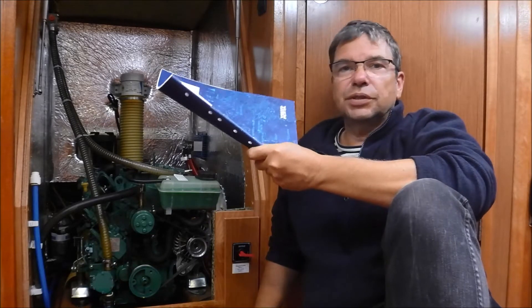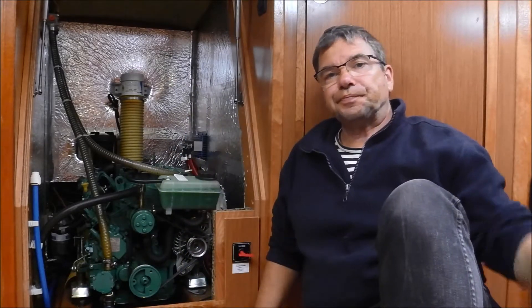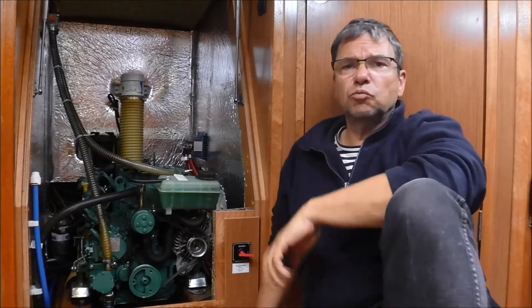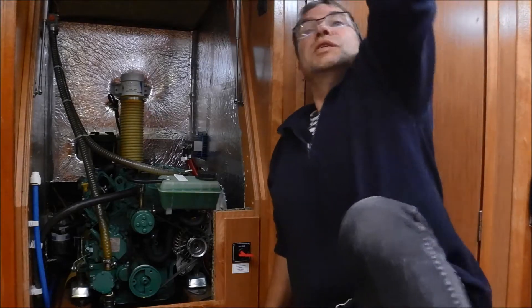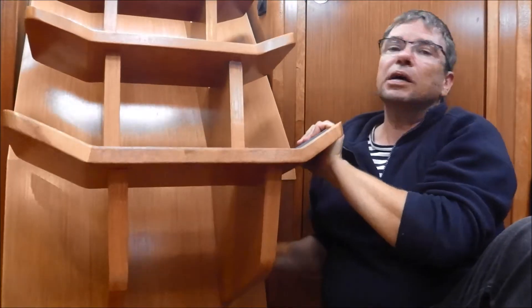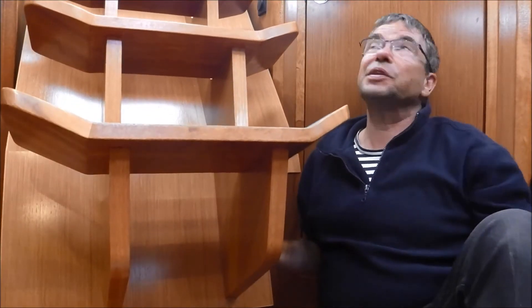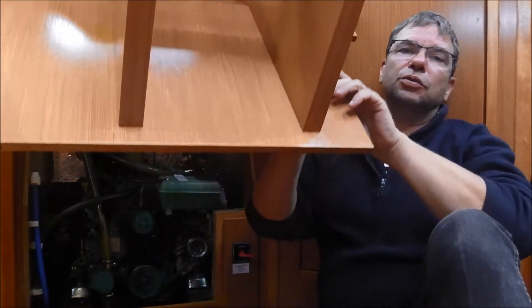I will not show you the manual, but I will just explain a few things so that you are able to start the motor alone and maybe even further out. First is to know where the motor is at Lütt Matten. I am going to show you the motor under the Niedergang. I am now on the Boden of the Salons and here the Niedergang goes up in Richtung Pflicht.